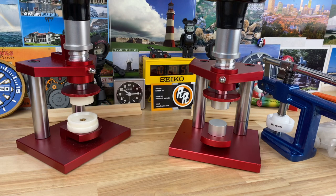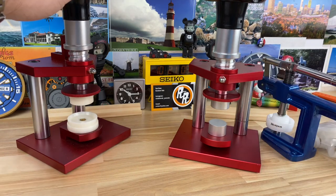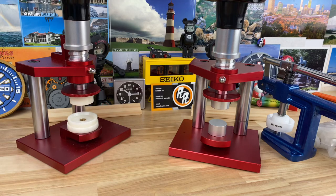I'm going to share with you the watch crystal press that I ended up landing on. I have two of them here because I'm going to give one away. This is the one I've been using over here on the left. I've done many crystal presses into typically SKX cases, and I've had a really good success rate with both the aftermarket cases and the stock OEM Seiko cases with sapphire crystal installs.